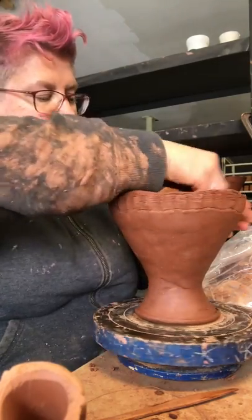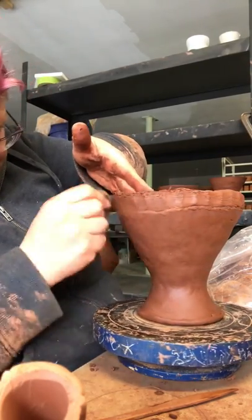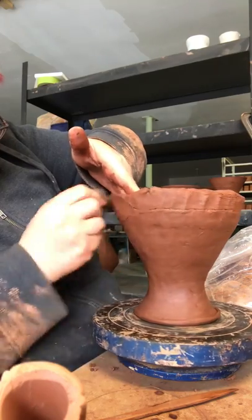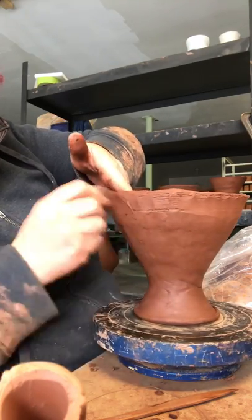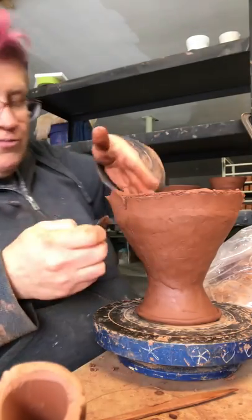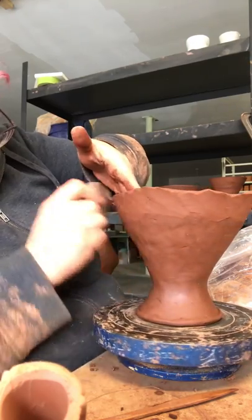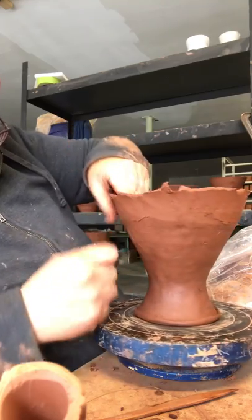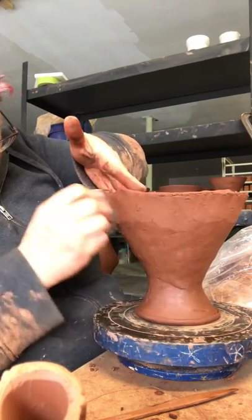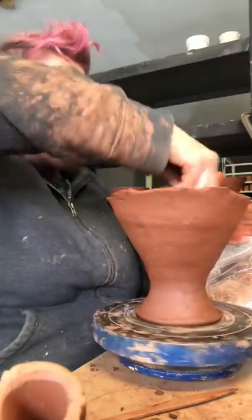I'm just going to rib this seam - this is a really important seam and I don't want any evidence that I stopped and started. I typically rib in a consistent direction. A lot of times at a connection point like this I'll go around in a downward motion to fill in the little gap that's created. Sometimes I'll even put a little coil in that space between the firmer clay and the soft clay if there's too much of a gap, but this clay is pretty close in temperature and they'll even out later.